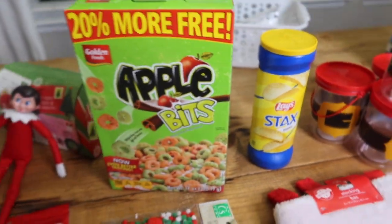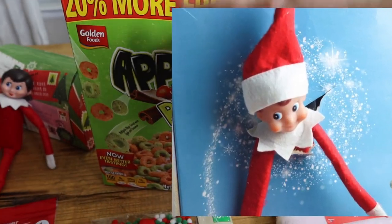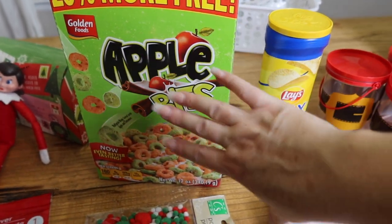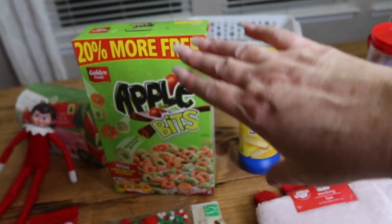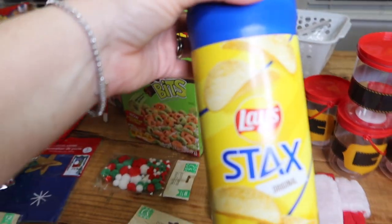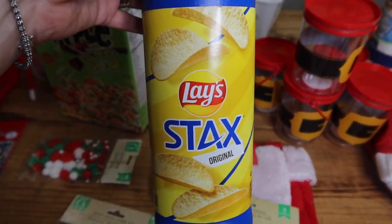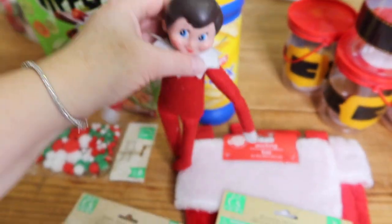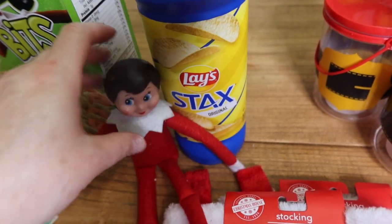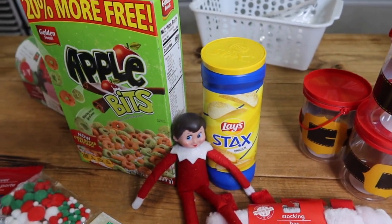Another idea from my site is where elf comes through a cereal box — I'll link that below. Reuse your cereal box as a prop. This is really two ideas in one: you've got the reindeer treat, and you can also use the box. They also have these yummy chips — eat up the chips, save the container, and cut out a place for elf to be popping out of it. When the elf is popping out of a box or container, the kids love that kind of stuff.